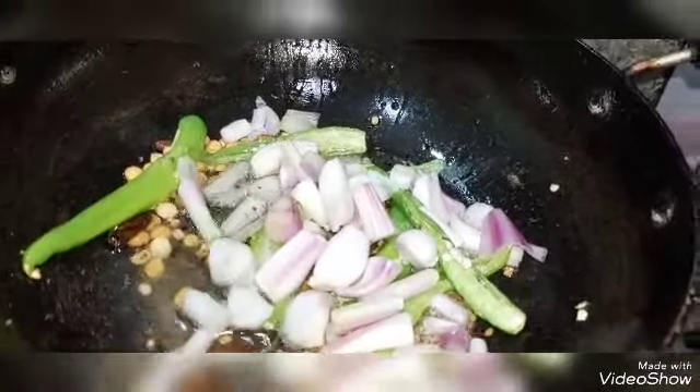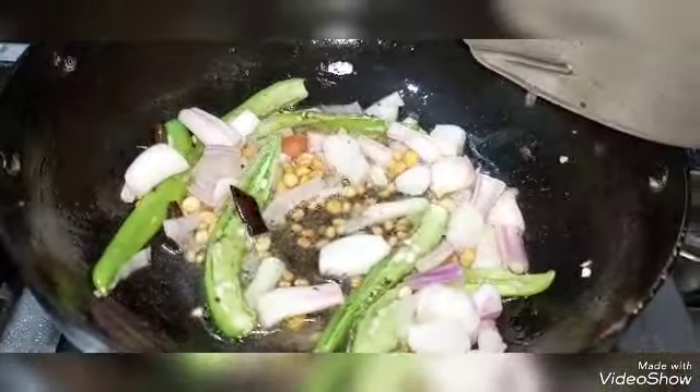I will fry the rice in the pan. So now I am giving some onions. Like spring onions.